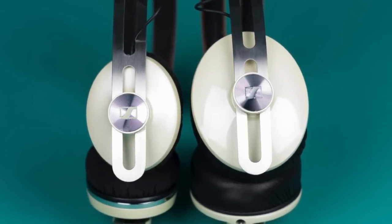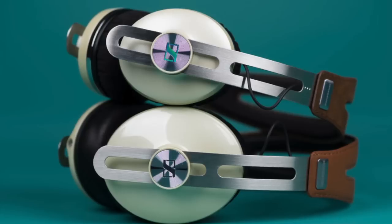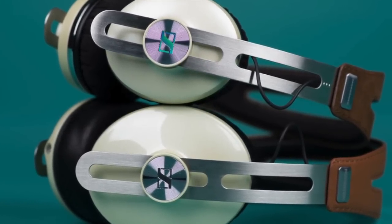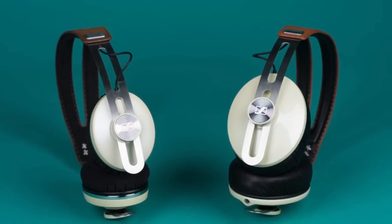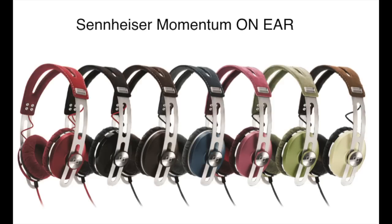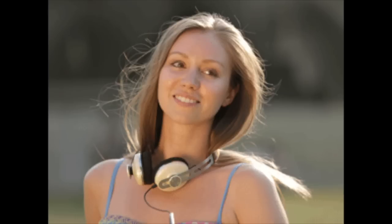In terms of design, I think these are just a smaller version of the Momentum over-ear headphones, which is not a bad thing at all because those are very good-looking headphones. These are flashier looking because they come in a wide variety of different colors — black glossy, green, red, blue, pink, and ivory as well. So you'll definitely find a color that suits your taste. This is more of a retro-looking headphone.